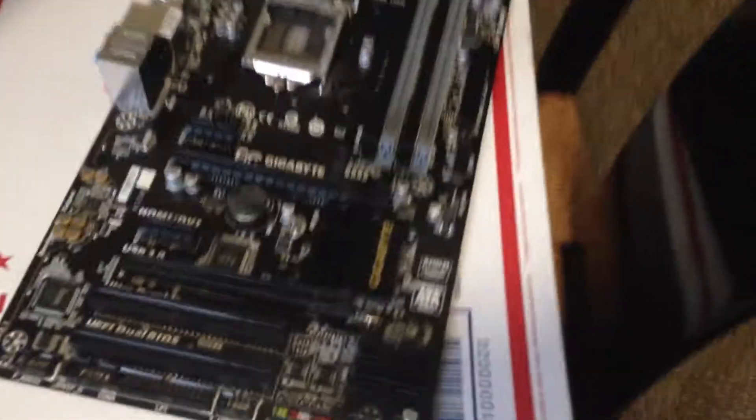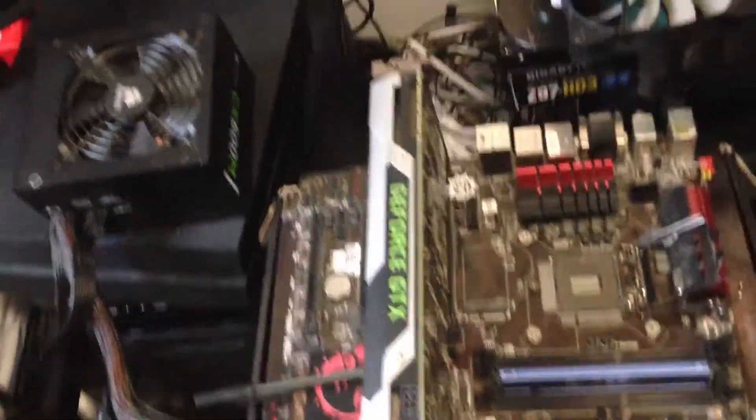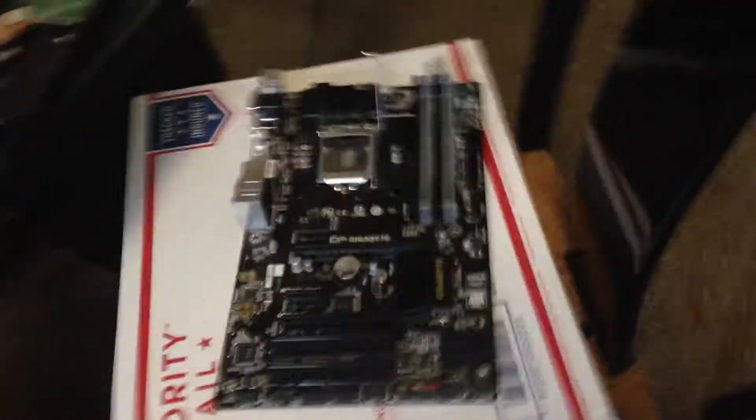I got this new board a few months ago and used it for my Intel build — it's a Z97 board, and the old one is an H87 board. I never really made a video about it, but anyway, that's another point.